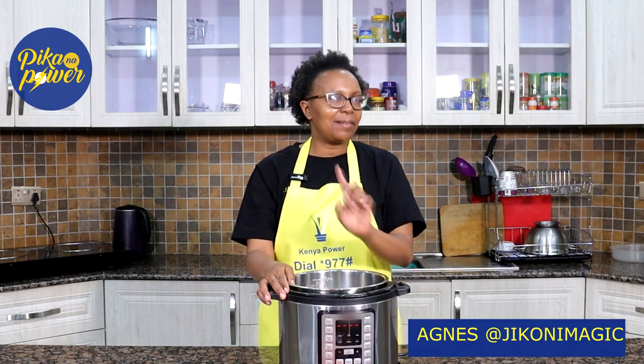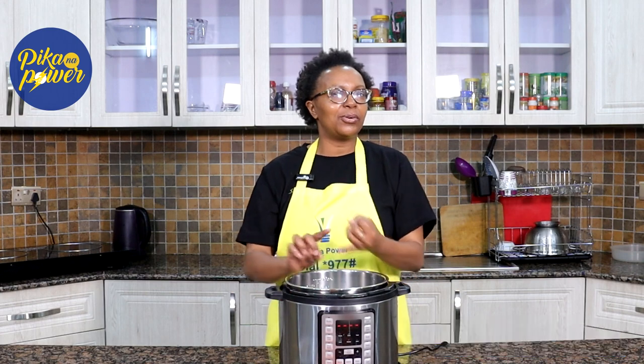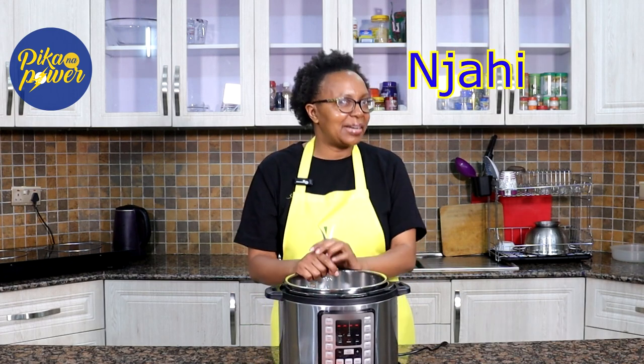Here comes the electric pressure cooker. First, let's break down the meat. Yes, it's good for boiling your beans — ndengu, kamande, njahe.